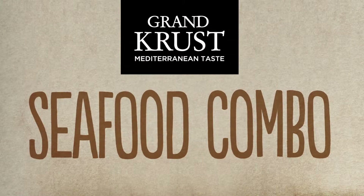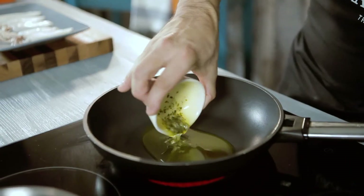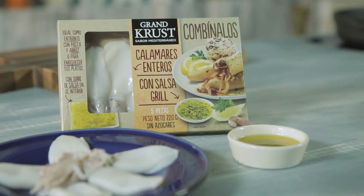Seafood combo by Grand Crust Mediterranean taste. Today we're going to prepare a very tasty dish that is guaranteed to succeed: squid in seafood sauce. To cook a delicious squid in seafood sauce for two people, we will need a pack of squid with grill sauce.